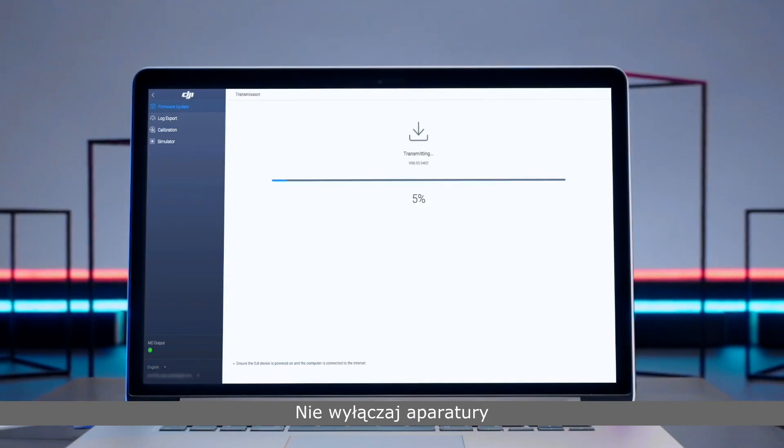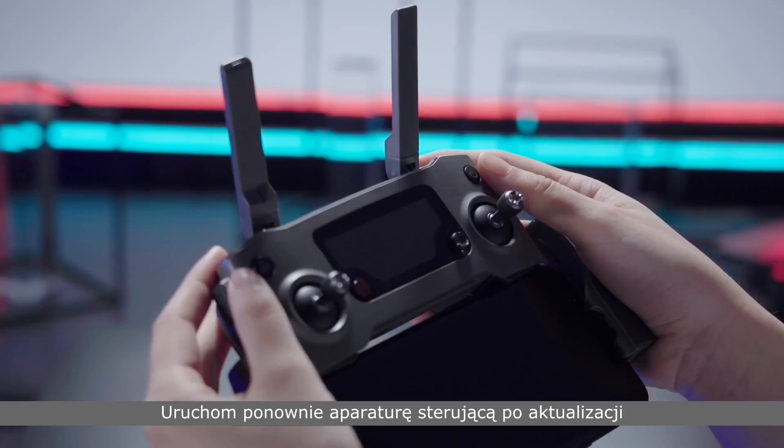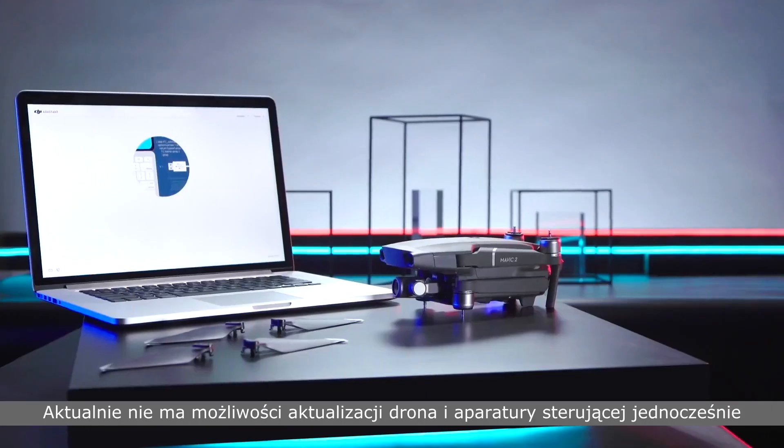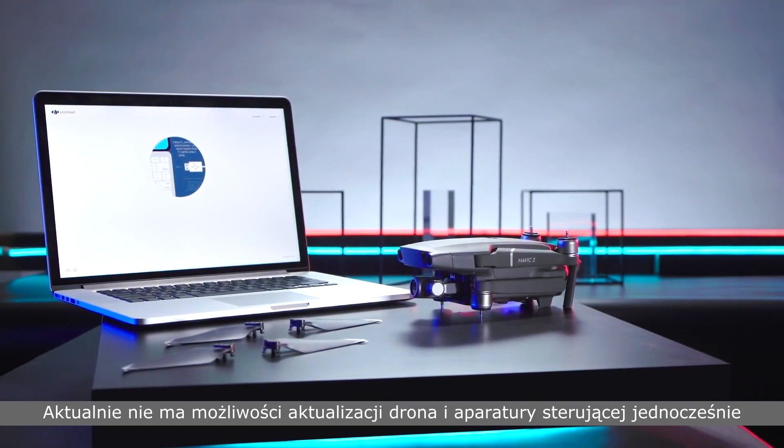Please do not power off the remote controller or touch the cable before the update is complete. Restart the remote controller after updating. Currently, it's not possible to update the aircraft and the remote controller at the same time.